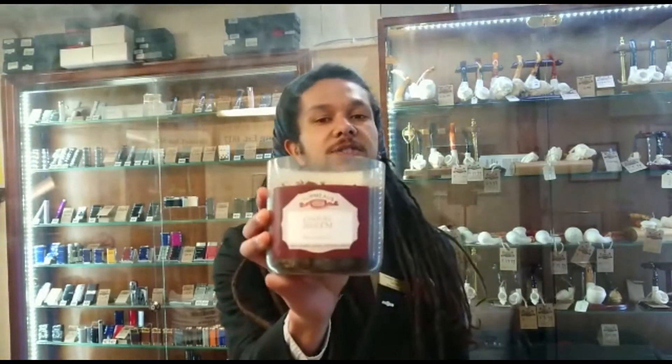Hi again, this is Callum from Termo's Chester and today I'm sampling a bowl of Century Irish CM, which used to be known as Irish Cream.